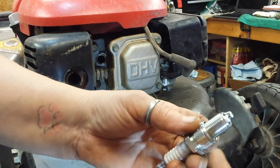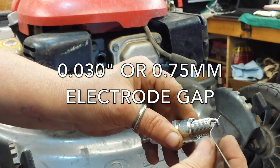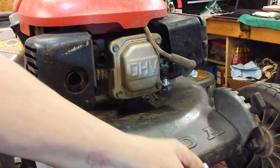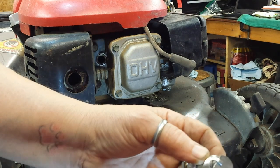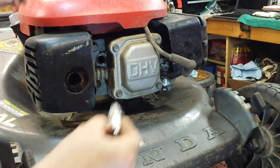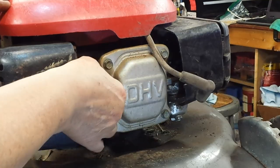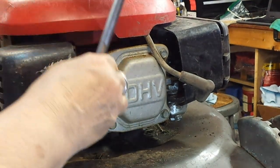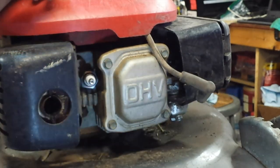I'm going to check the spark gap on this using a 0.030 feeler gauge. That actually feels a little bit loose, so I'm going to tap it on a piece of wood — just a piece of 2x4. And that gap feels a lot better now: just a little bit of drag, not a lot of play. Now replace that spark plug. Start it by hand — don't use a tool. And once it's seated almost to the bottom tight, no more than a quarter of a turn, just to crush that crush washer. And that spark plug is good.